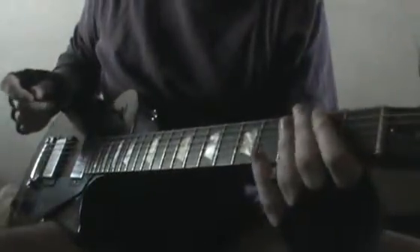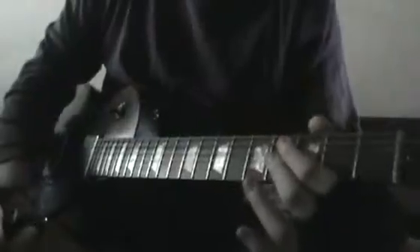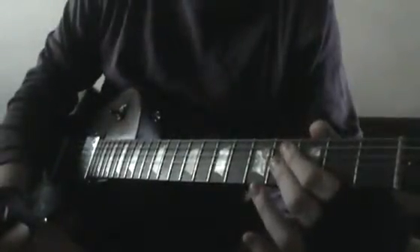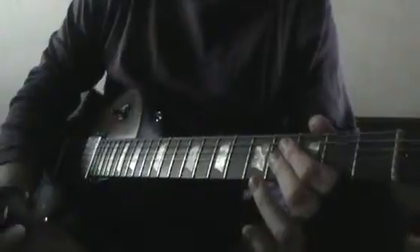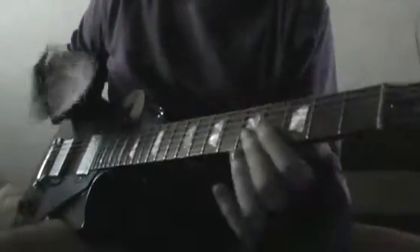Es en la nota Fa sostenido. Además, estamos afinados en E flat, Mi bemol, todo medio tono más abajo. Mi bemol es la afinación de este tema.